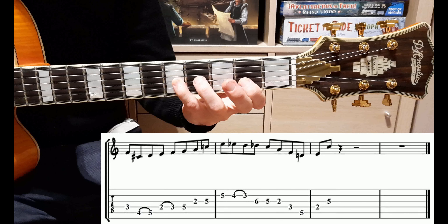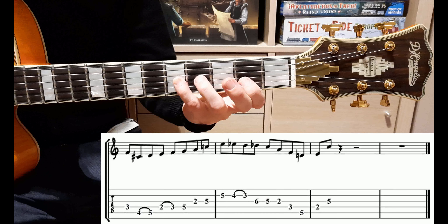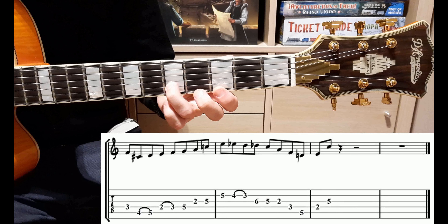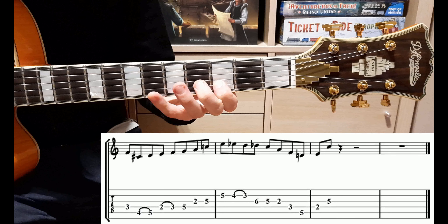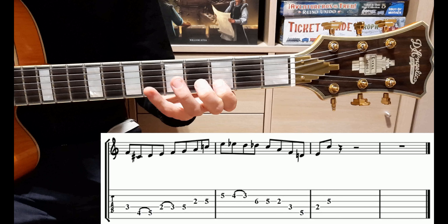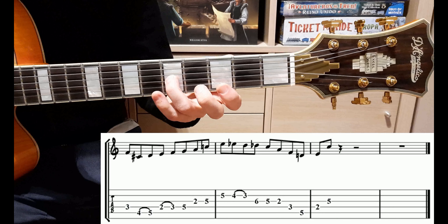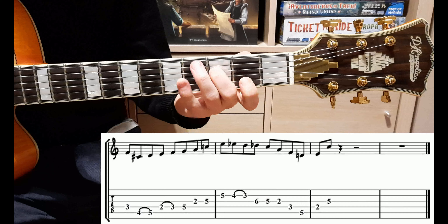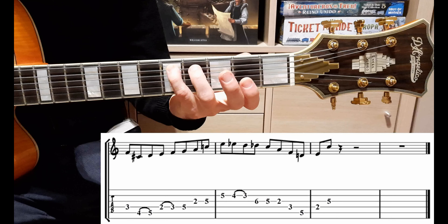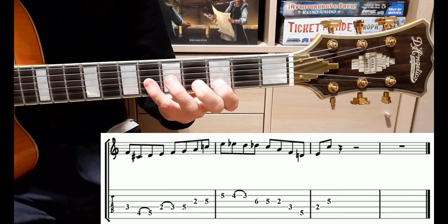Procediamo con la seconda battuta. Siamo nella battuta di Sol settima. Abbiamo la discesa cromatica, quindi: Mi, Mi bemolle, Re, Re bemolle. Procediamo: Do, La, Fa e Re. Rivediamo questa battuta un po' più velocemente. Discesa cromatica: Mi, Mi, Re, Re.